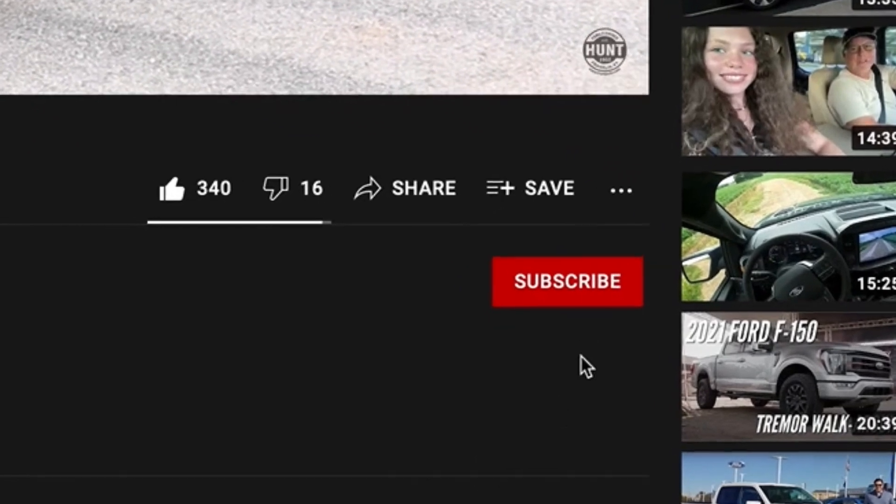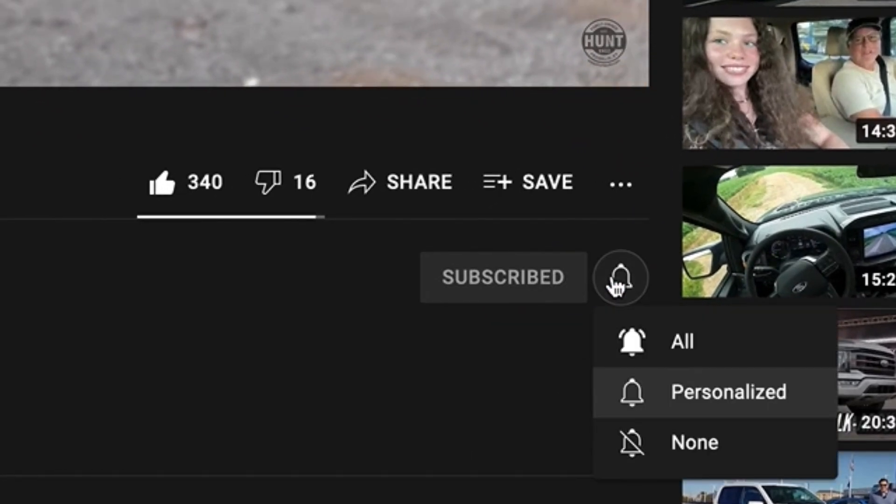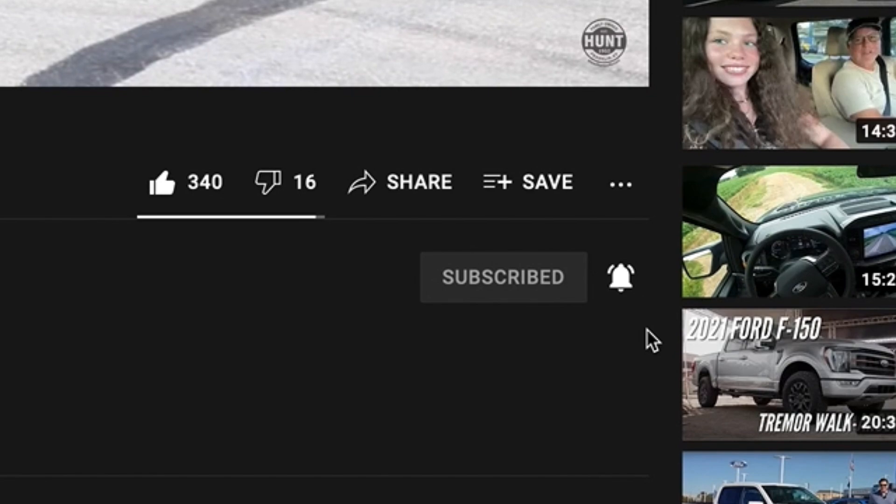If you haven't subscribed to our YouTube channel, go ahead and do so down below. We've got a lot of great stuff coming out over the next few weeks — some really cool trucks and vehicles coming in as well. With that, let's go ahead and dive into this video.